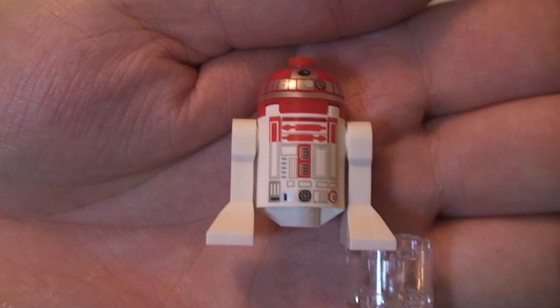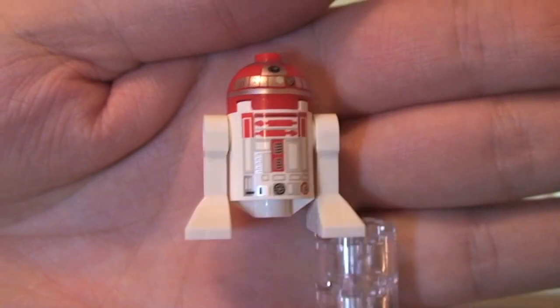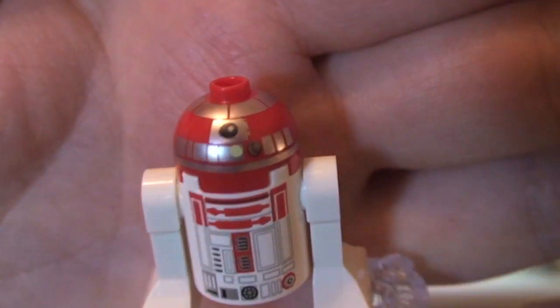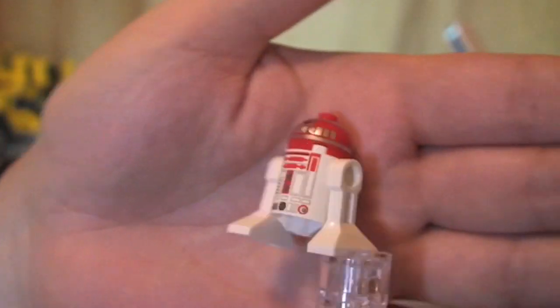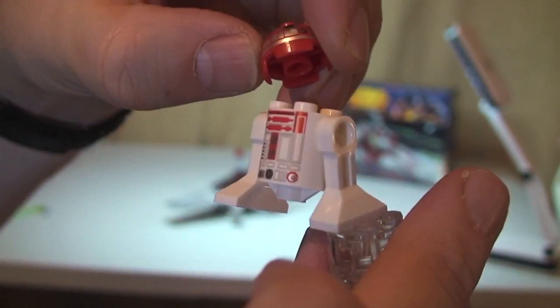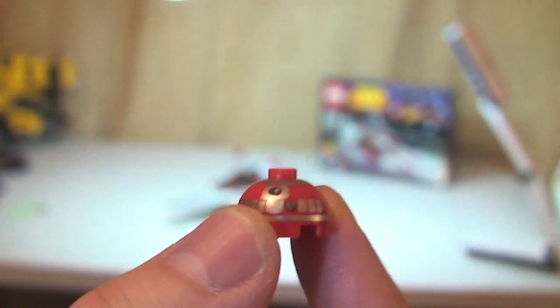Next up is our final minifigure — there are only two. This is the Astromech Droid. We all know what these droids look like by now. This one is simply called the Astromech Droid. You can see the print detail on the main body and the top piece. When he goes inside the V-Wing Starfighter, you have to take his head off the body and slot it onto the circular plate piece.